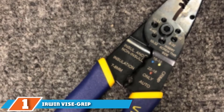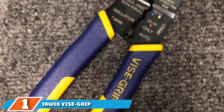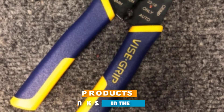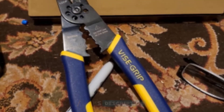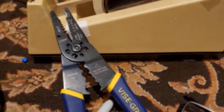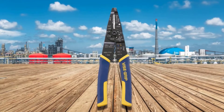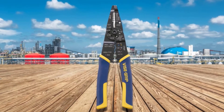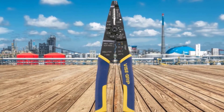At the first position of our list, we have the Erwin VI Z-Grip 2,078,309 wire stripper. This is the ultimate handy wire stripper for me because it combines four tools into one: wire stripper, wire cutter, wire crimper, and pliers. It's versatile enough because it's designed to work with multiple wire sizes from 10 to 22 AWG, and you can use the pliers at the tip for pulling and looping wire.